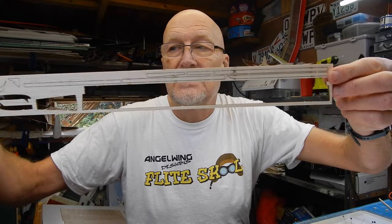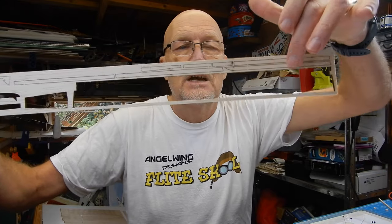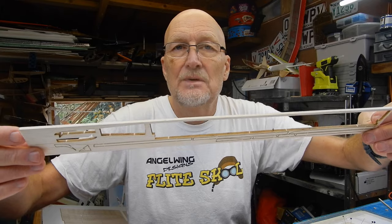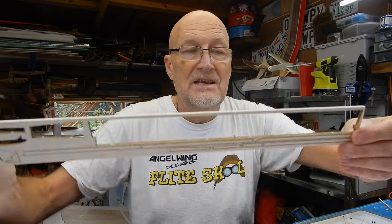Brilliant — we've made our tail plane for the Gentle Lady! Now we're going to make the fin, which is right next to it on the plan. We're going to cut all those pieces out just as I've shown you. Remember the tip about sanding: for long strips, make sure you get them on the bench and sand gently away from yourself — if you sand towards yourself, it will buckle and break the part.